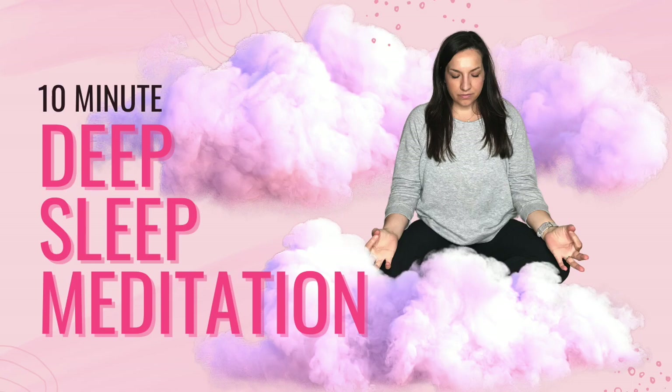Let's take three deep breaths together, sinking into relaxation with each inhale and each exhale, allowing stillness to wash over you, allowing peace to wash over you, allowing yourself to drift off into a sweet, peaceful slumber.